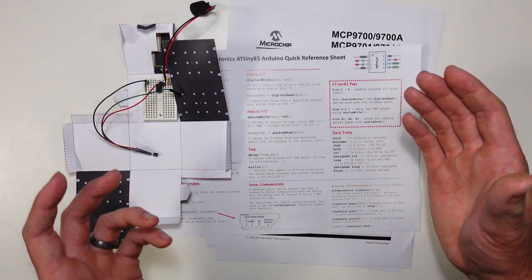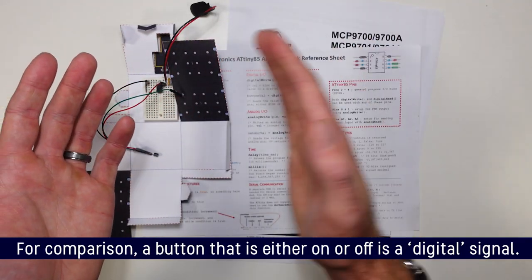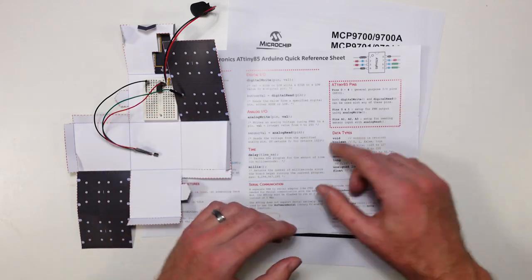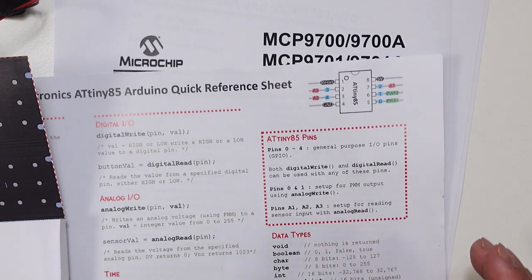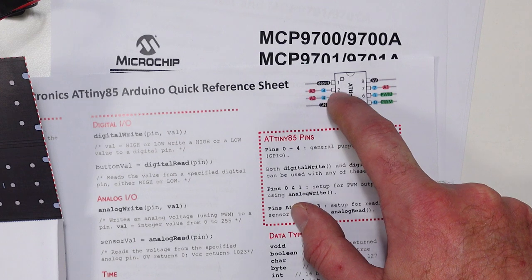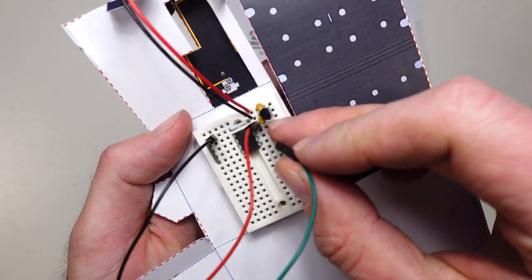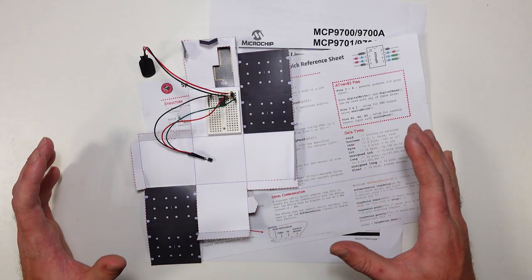The data we're getting back from this sensor is analog data — it's not just on or off, it can be anywhere in a range of voltages, maybe zero volts, maybe five volts, or anywhere in between. So we need a pin that can do analog read. Looking at our pin descriptions, pins A1, A2, and A3 are set up for reading sensor input with analog read. I'm going to pop the sensor into A1, right underneath our five volt in line. Everything in that row is connected, so our sensor is now connected up.